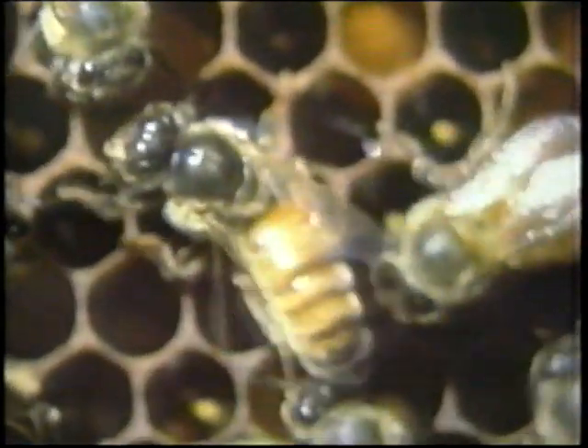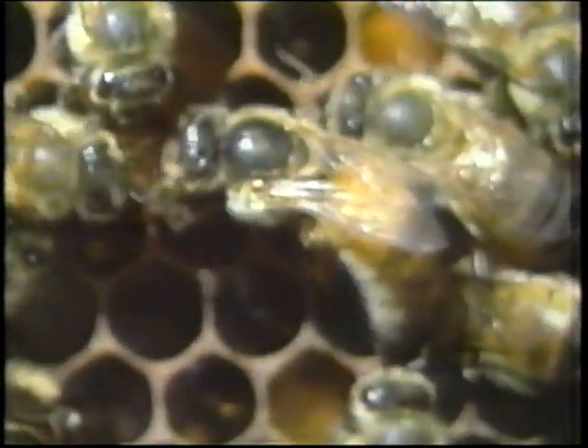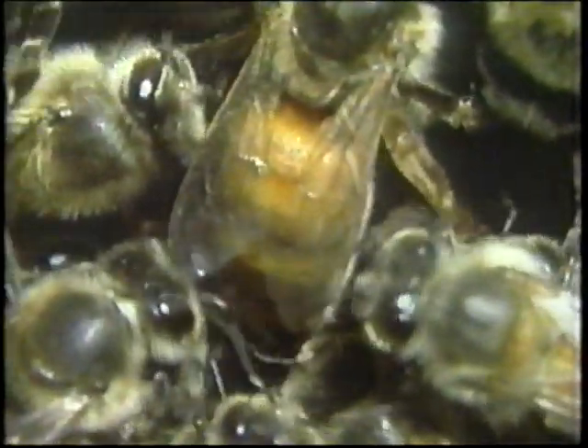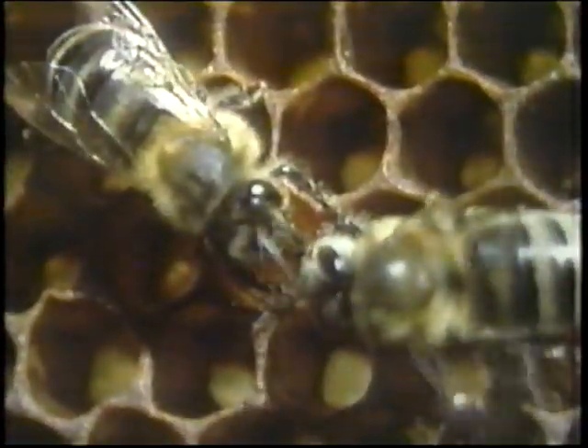The queen is secreting from her mouthparts certain chemical substances called queen pheromones. These worker bees are now licking these pheromones off her body so they can pass them to all the other bees in the colony. The pheromone chemicals are transferred as the bees share the nectar and honey within the beehive.